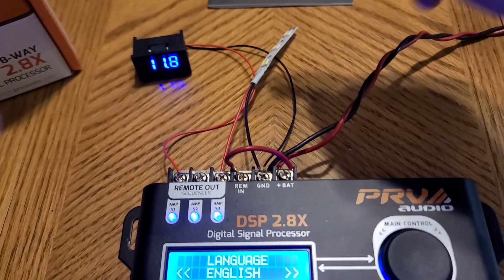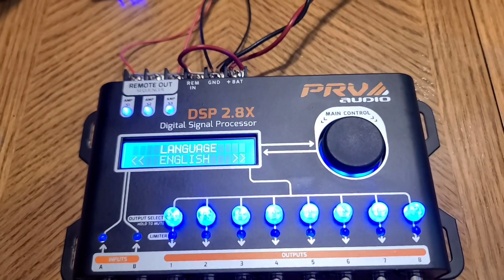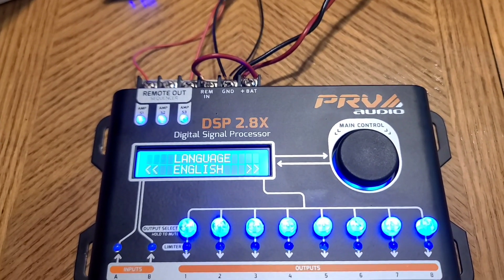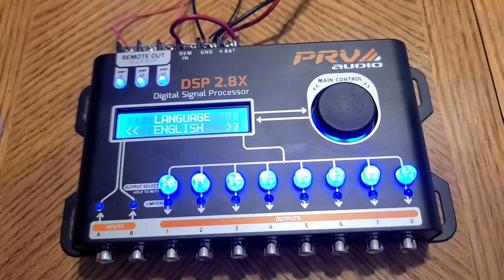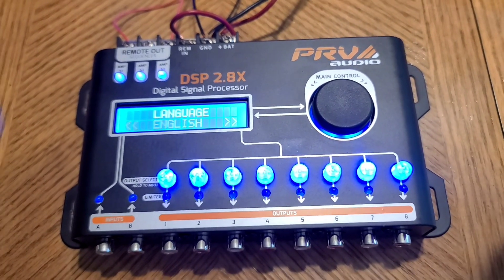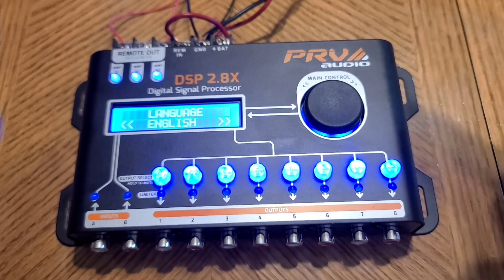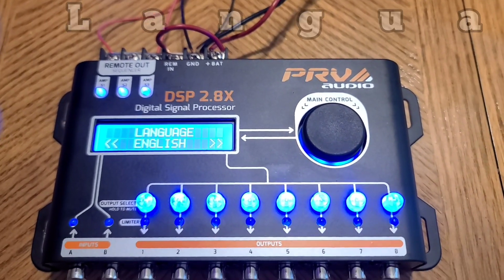We've got the DSP back on. I disconnected the light because it's a little bright. What the sequencer does is turn your amps on and off in sequence, and this will protect your speakers and your amplifiers from getting a signal burst by turning them off in the wrong sequence. For example, if you turn on your amplifiers and then turn on your DSP or your radio, you could get a loud pop that could be damaging to your speakers. So the sequencer prevents that.